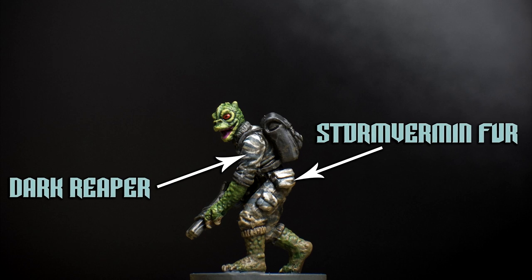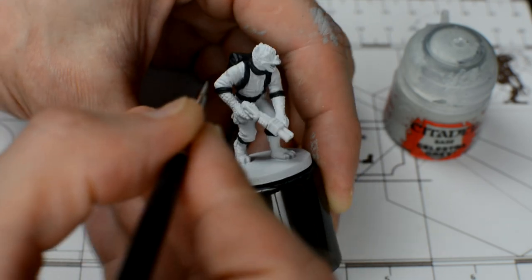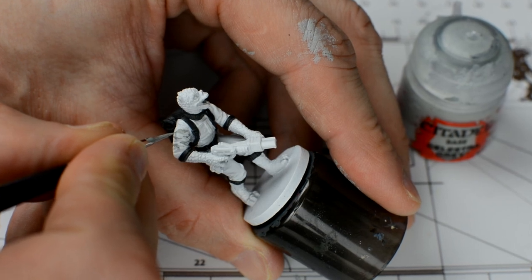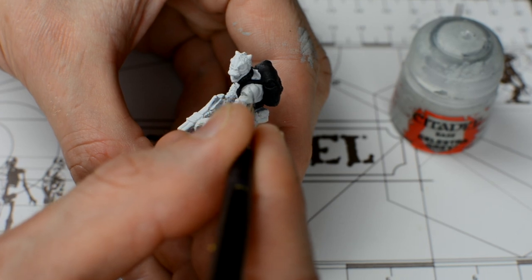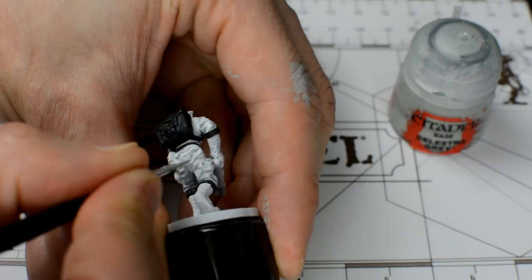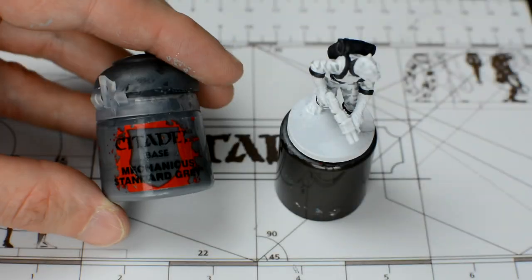Here, I've used white, with some Dark Reaper and Storm Vermin Fur, for example. Since we already have the white, we just need to add the grey parts of the design, beginning with Celestra Grey. A quick search online for camouflage should give you plenty of ideas as to the kind of pattern you may like. Notice I'm leaving enough white space to add my darker grey tone afterwards. And now we apply the Mechanicus Standard Grey.